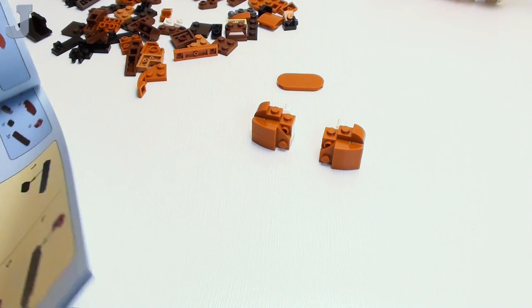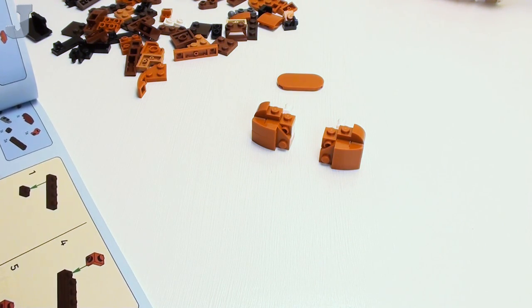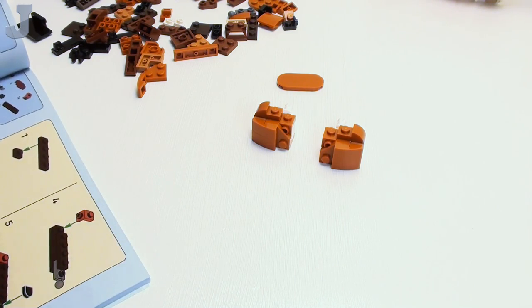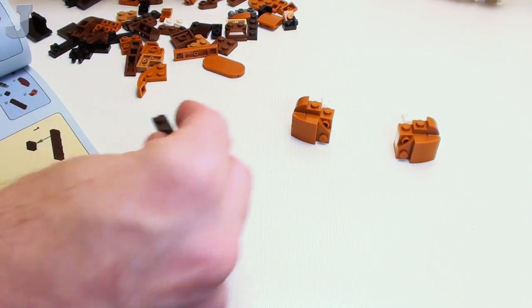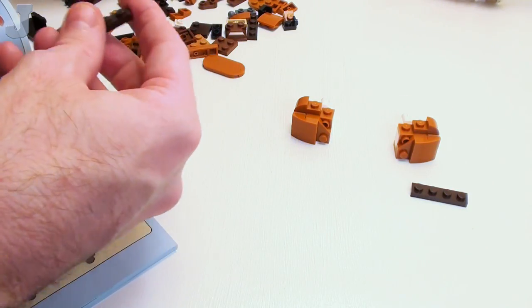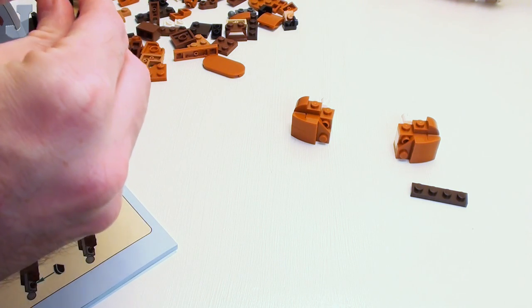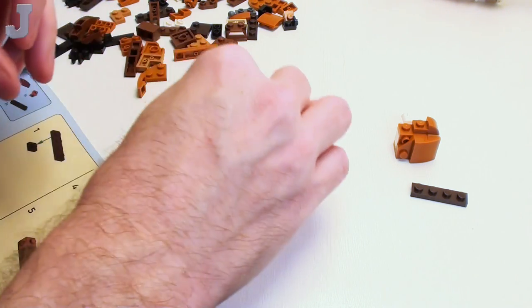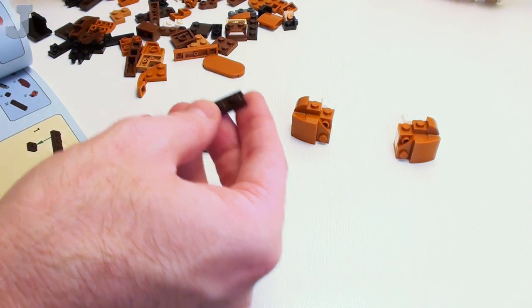Nothing too exciting for me — I know somebody's going to say you don't see the point of these sets. If you're into this, that's fine, that's cool. But for someone like myself, these are kind of on the edge of just kind of meh.